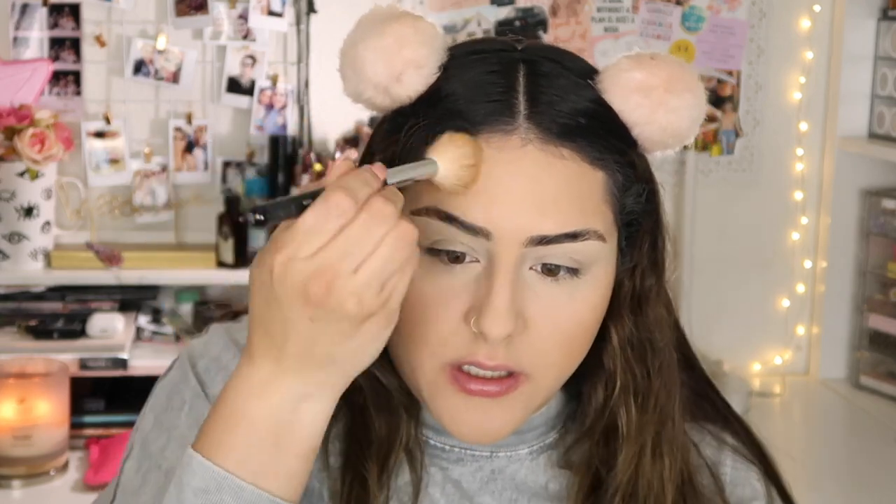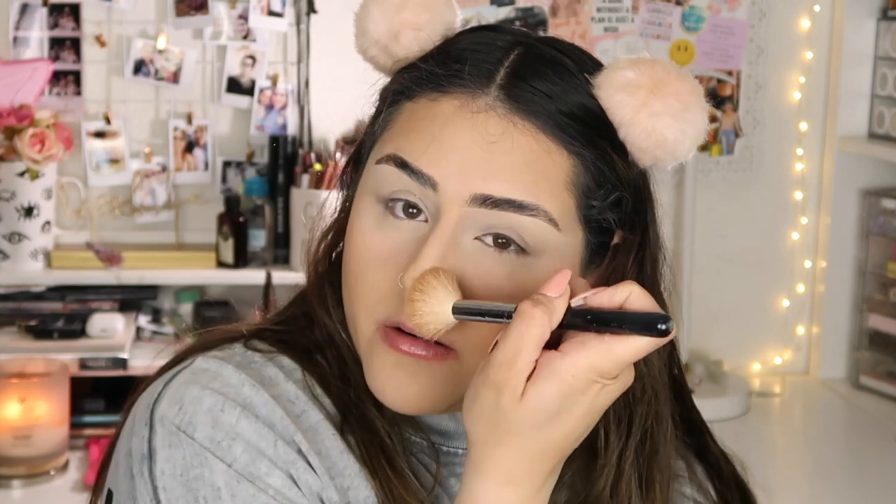Next, I'm going to contour, bronze, and bring color back to my face. I'm going to start by bronzing with my MAC Mineralize Skin Finish Natural in the shade Dark, using this Morphe M530 fluffy brush. When I bronze, I put a little bit on the outer parts of my face, a little bit on my forehead, and a little bit on my nose.